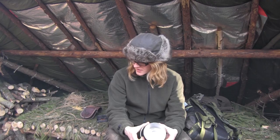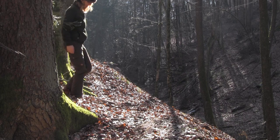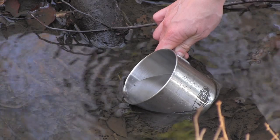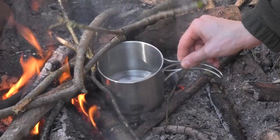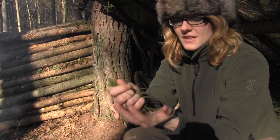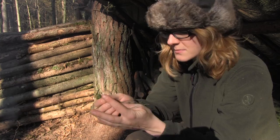While the fire is burning down I'm going to make myself a cup of tea. Today I've collected some pine needles, which are high in both vitamin A and vitamin C.